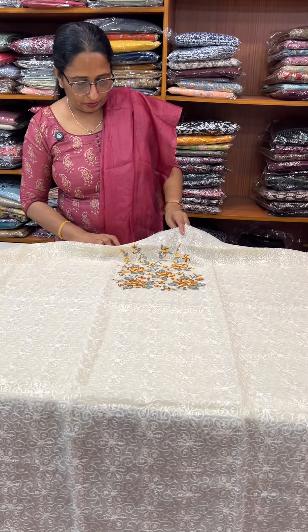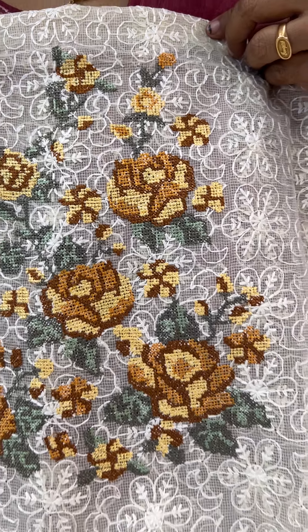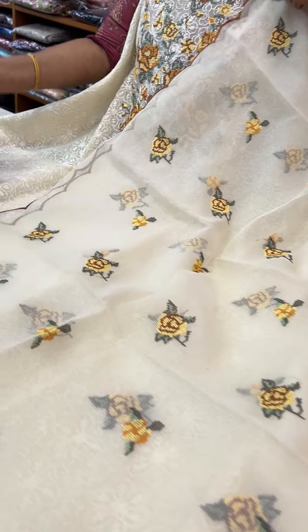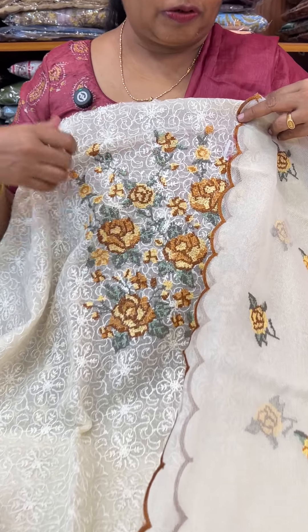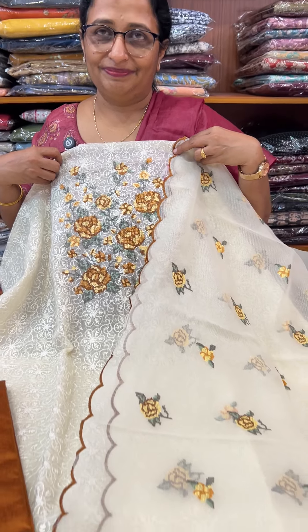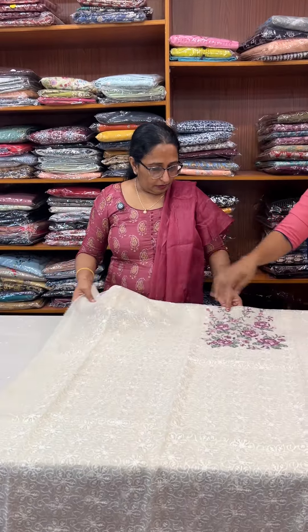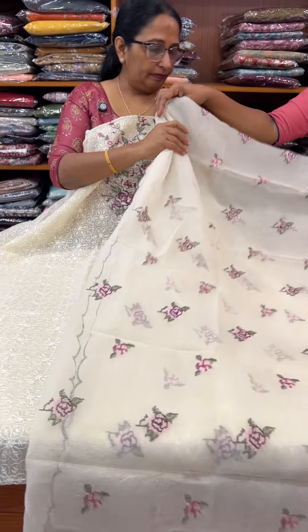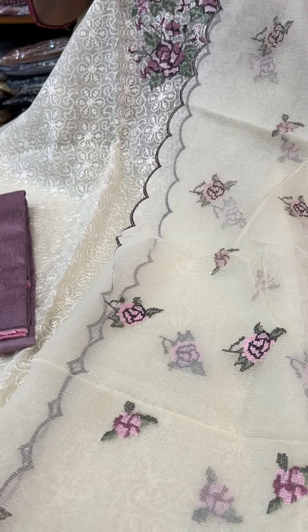Base color same. Yoke different. 1490. Dupatta — crosstitch embroidery. Dupatta. Cotton silk. Bottom. Light brown dupatta. 1490.